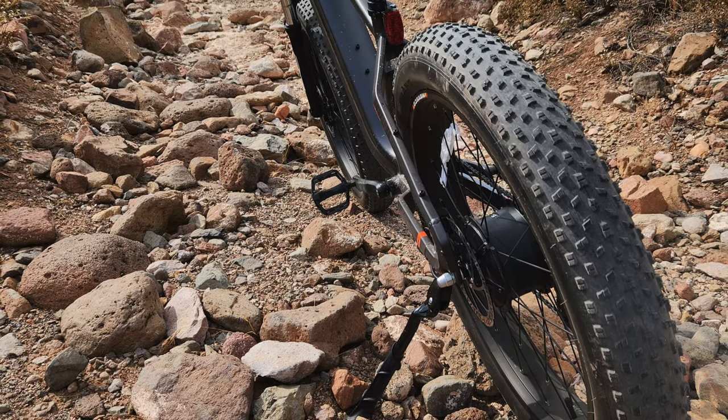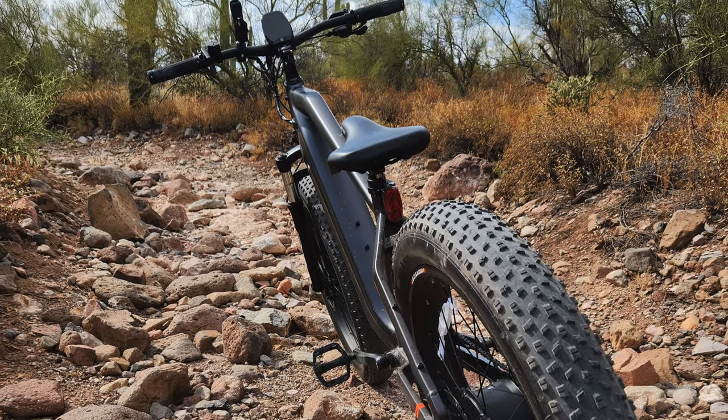Reason number one: I'm a trail runner, hiker, backpacker, and enjoy exploring the Tonto National Forest behind the house. Sometimes I want a little bit more range and the ability to carry more gear. I'll bring the Jeep occasionally, but sometimes that's overkill, so I'm looking for something like a fat tire bike to take me out there and explore the backcountry.